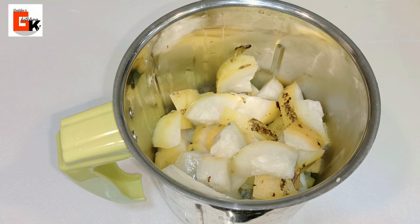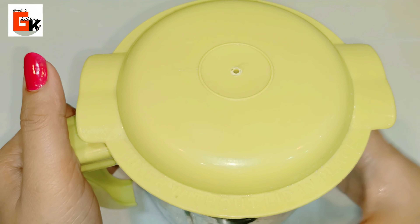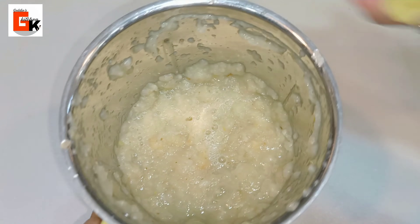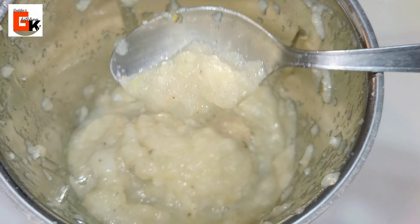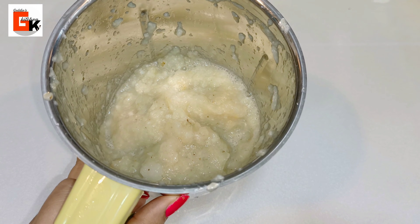I will close the mixer jar and grind it just a little bit — we do not want a fine puree. We will keep it slightly coarse. You can grind it a little more if you like, but the easiest method is a light grind. Now I will set it aside and start the next process.